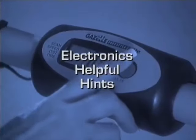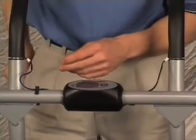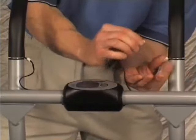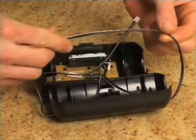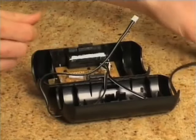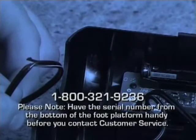Each Tony Little Gazelle comes complete with a fitness computer. If for any reason you're having trouble with your electronics, the first step is to remove them from the axle bar. Once you have done this, check all of the wiring inside the housing and make sure that it is free from any cuts or pinches. If your unit has the hand pulse feature, check the wires leading from the hand grips as well. If you find any cut wires, call customer service at the number on the bottom of the screen.